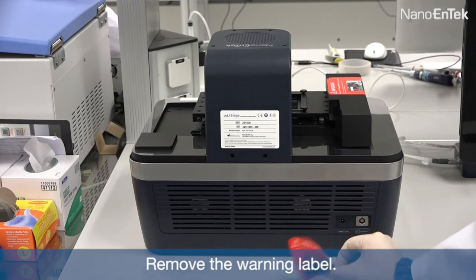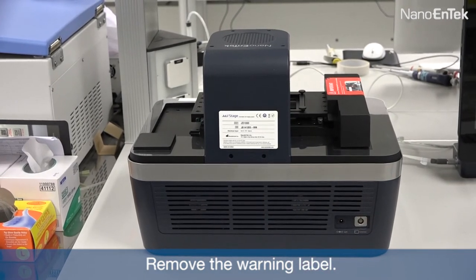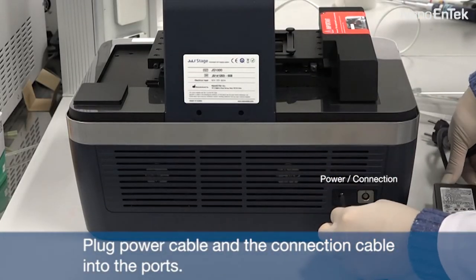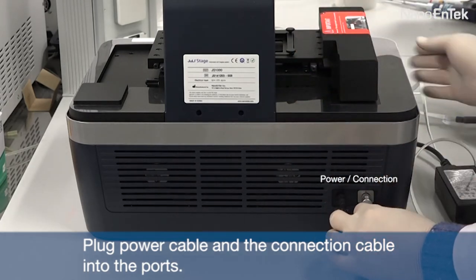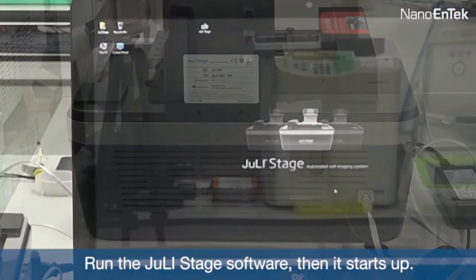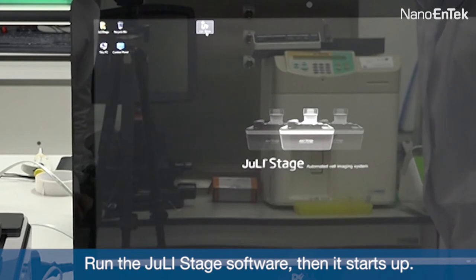Remove the warning label. Plug the power cable and the connection cable into the ports. Run the JuliStage software and wait for it to start up.